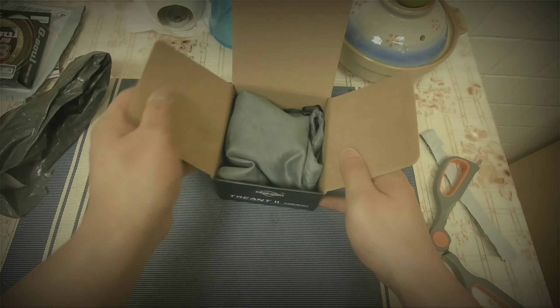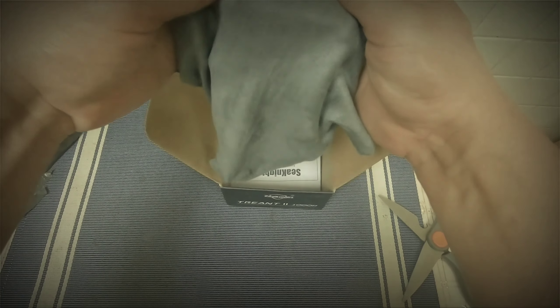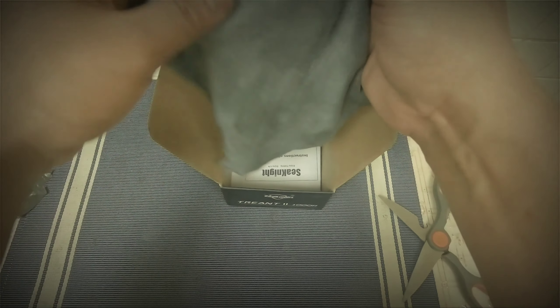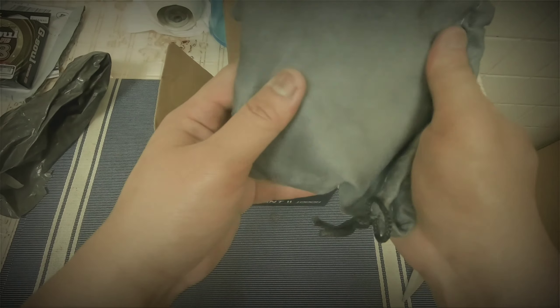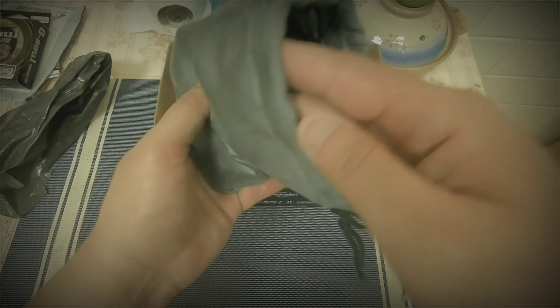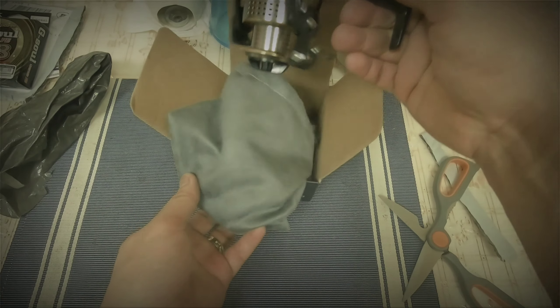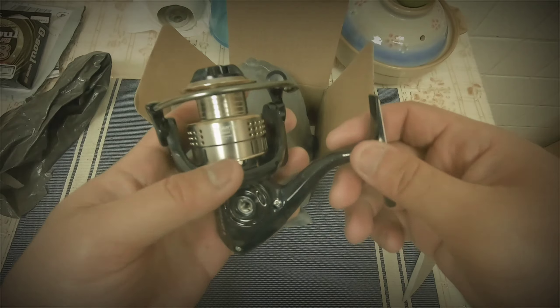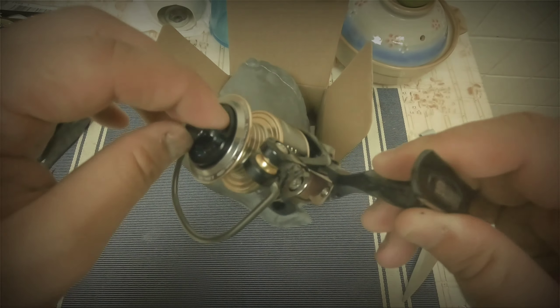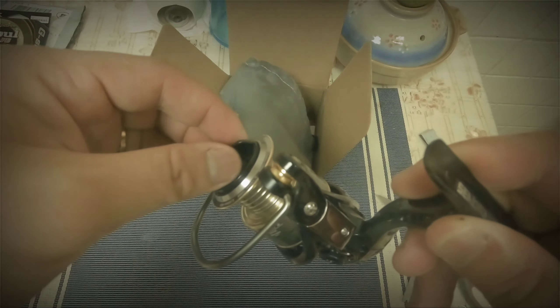It comes with a bag — that's nice. The bag feels nice, like some kind of leather. Let's check it out. Oh, there it is! This actually feels solid. I don't like the clicking sound of that drag though.